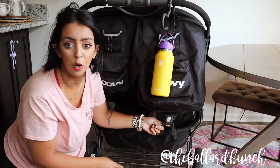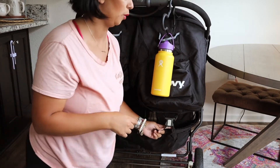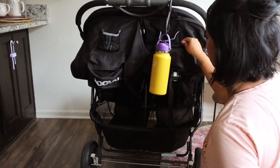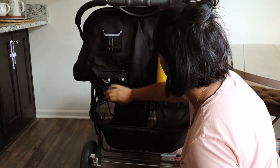There should be two ropes - mine kind of get stuck so my husband has to fix the other one, which is why you saw me only do one. Coming right around here. Now this child is also in sit-up mode. Everybody's good and dandy.